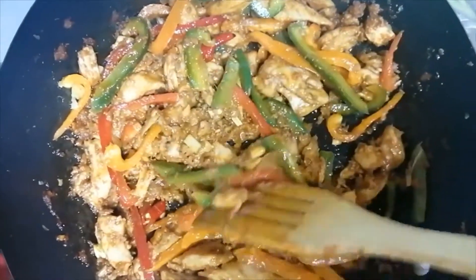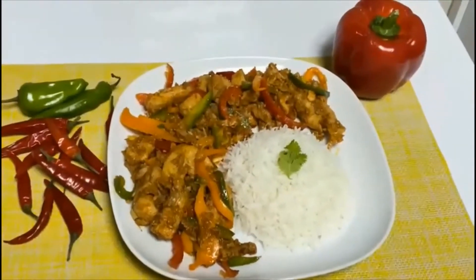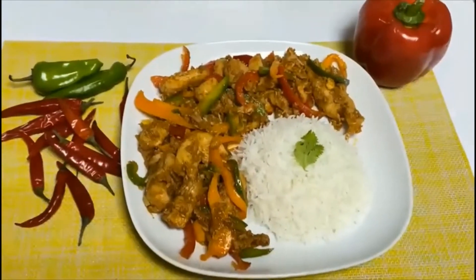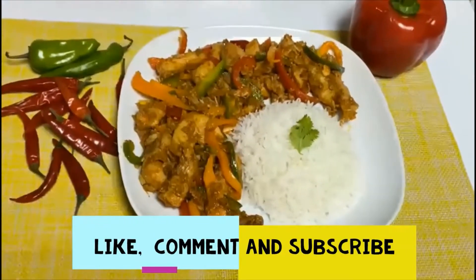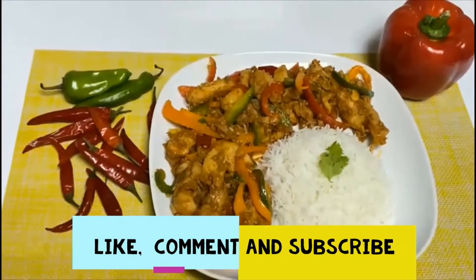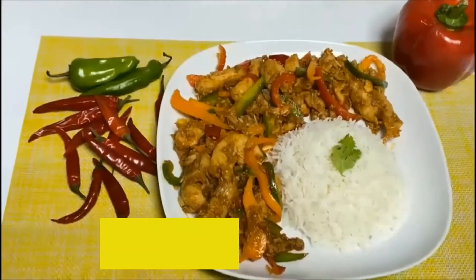We will add green onion and serve it with spicy chicken. I cooked it with chili. If you want to try it yourself, please try it. If you have a good recipe, please share it and subscribe to this channel. If you like this video, please like it and follow me in the comment section below. Peace!